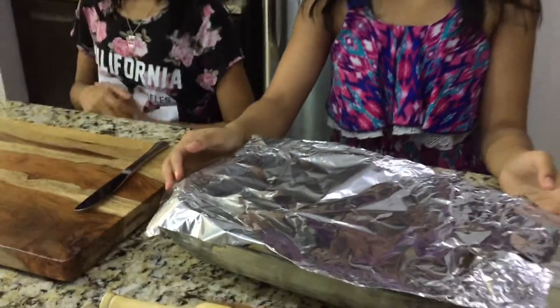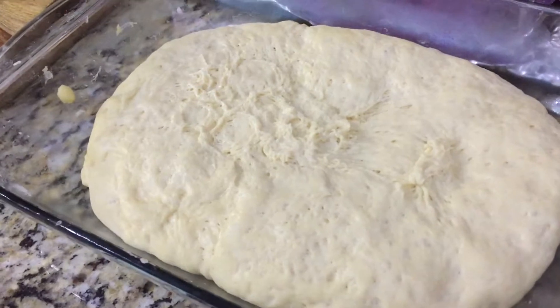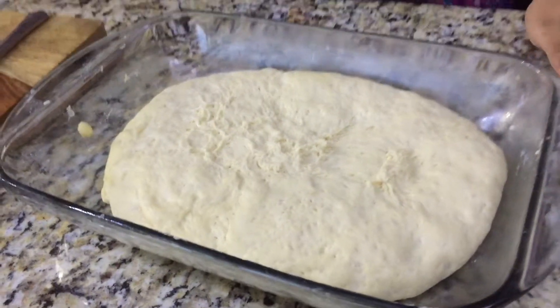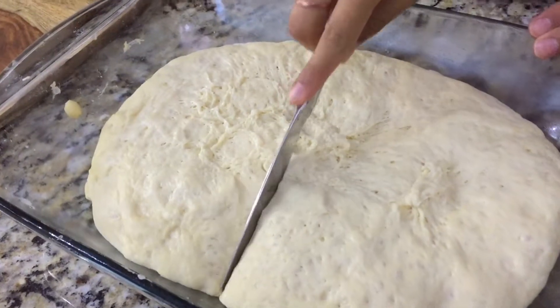The dough has been rising and you can see that it's risen a lot — so much bigger now. We're going to go ahead and cut the dough in half, and one of the halves will make one pizza crust.